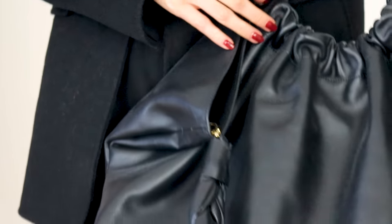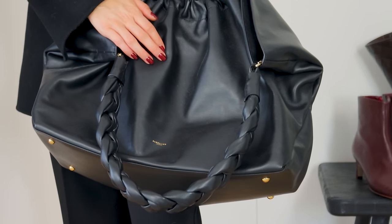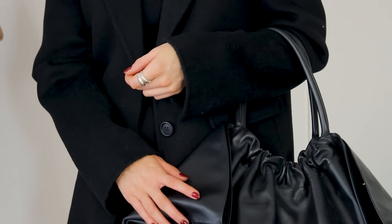Another example of an interesting accessory is this Demelier bag with the braided handle. Your accessory doesn't need to be colourful or particularly bold — just look for those subtle details that make the piece stand out. Demelier do this so well: their bags are wearable and versatile, going with absolutely everything, but it's subtle details like the braided handle and the actual shape of the bag that add something a little more unusual.